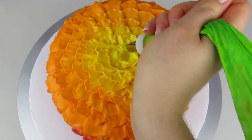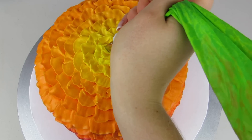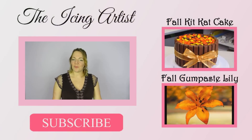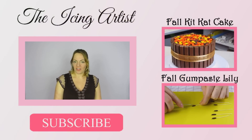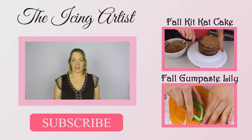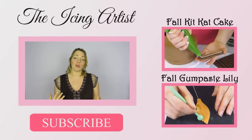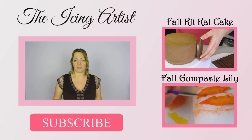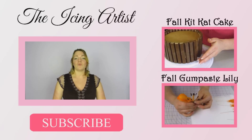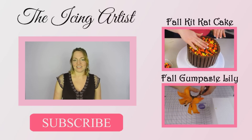I hope you guys really enjoyed my fall-themed ruffle cake! This technique can of course be applied to any kind of theme. If you wanted to do a pretty princess theme you could fade from purple or pink to white, or do a Tiffany blue fading to white — you can really use the same technique on any style cake for any of your color schemes.